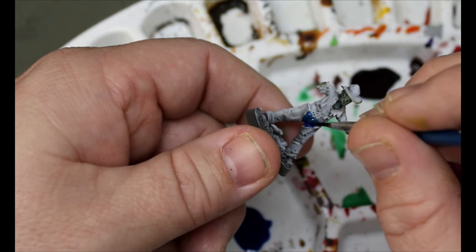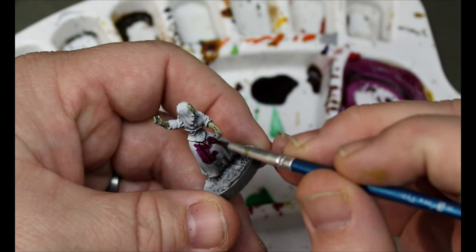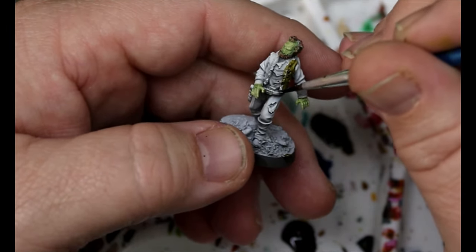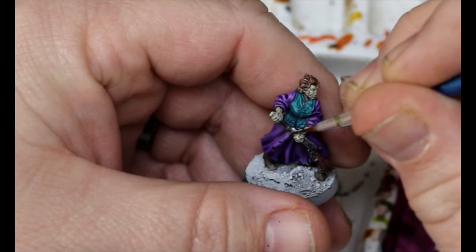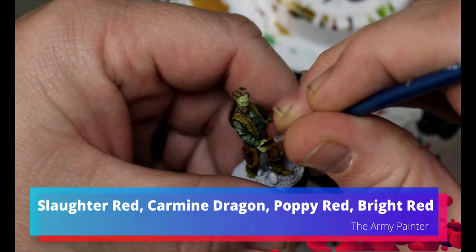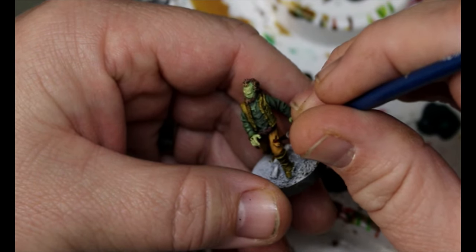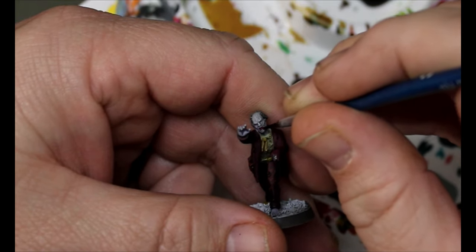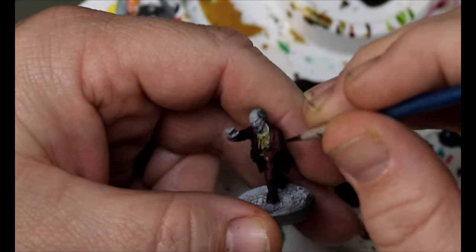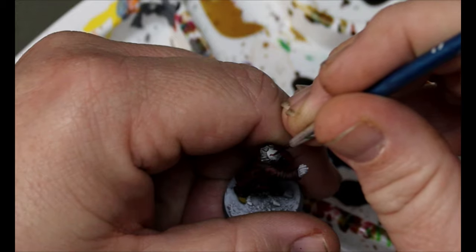Once that's done, take your colors and go through painting all the miniatures normally using speed paints — really easy methods, nothing crazy. Then take Slaughter Red, Carmine Dragon, Poppy Red, Bite Red — all the reds — and fill in all the little spots: cuts, scrapes, any spots where there would be flesh or blood under the skin, and also the mouths. You could also do pink, yellow, or any rotten sort of colors or a yellowish brown. I just picked red here for maximum contrast.